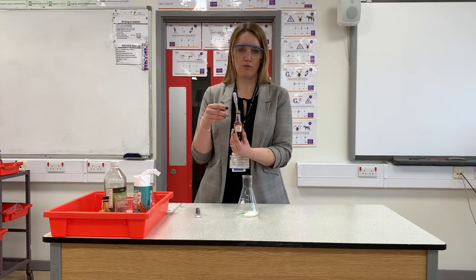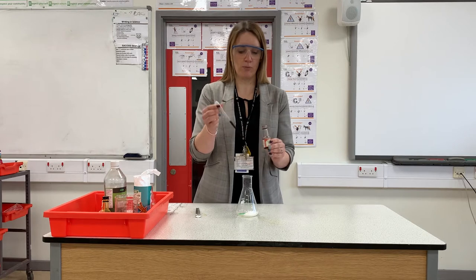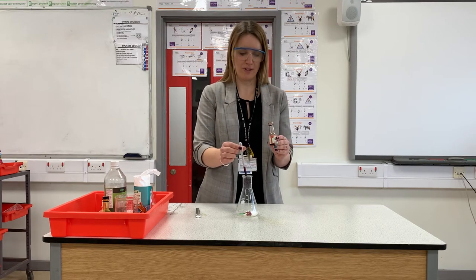To make it a bit more colourful, I'm going to put in a few drops of red food dye to make it look a bit like lava. You can use whatever colour you've got at home — a blue volcano or a green volcano will be fine too.